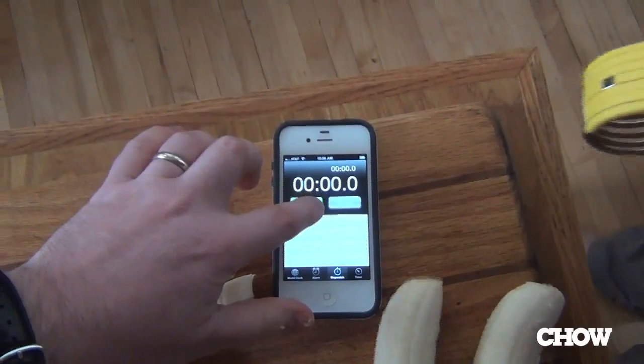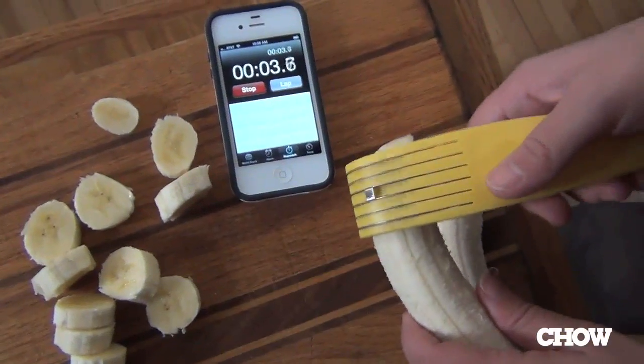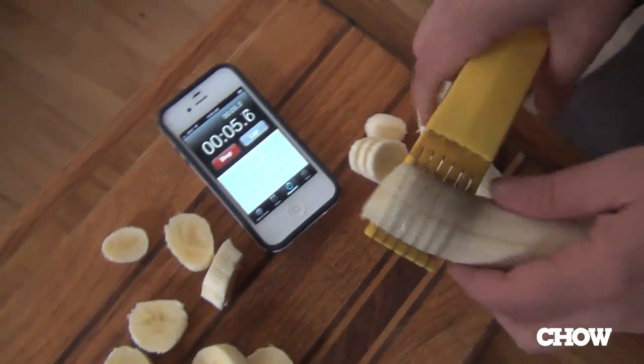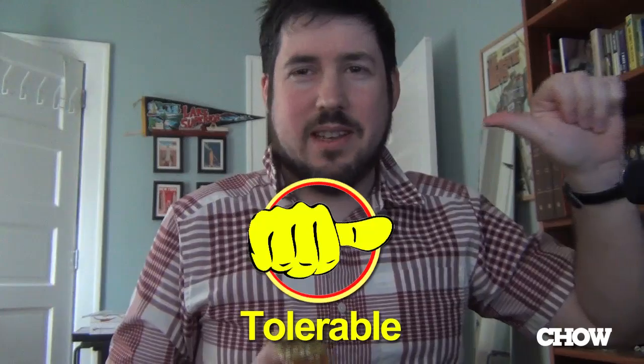Now let's try the Bonanza. It's got kind of a nice action to it. Looks good. Sounds good. Around 16 seconds to whip through a banana, which is not the worst. For the Bonanza at $10, I can't give it a positive rating. I'm going to give it a sideways thumb because as banana slicers go, it's not too bad.